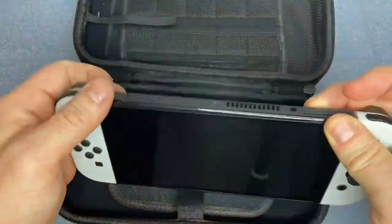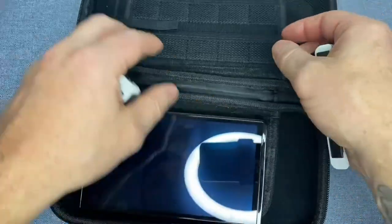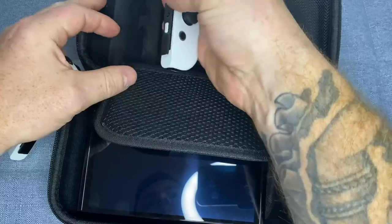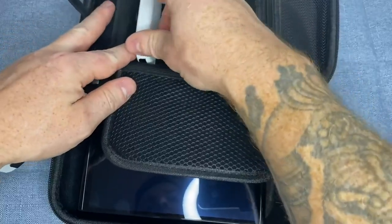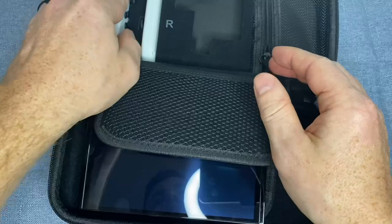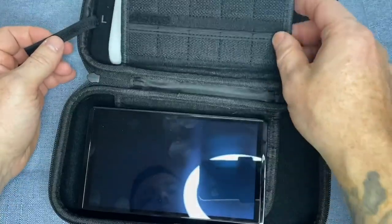Now let's talk about the biggest differentiator of this carrying case by OVO — it has room for the power adapter. Most carrying cases for the Nintendo Switch do not have space for the power adapter, making it difficult to take your gaming system with you on long trips. But with this case, you'll have everything you need to play your favorite games wherever you go without having to worry about running out of battery life.